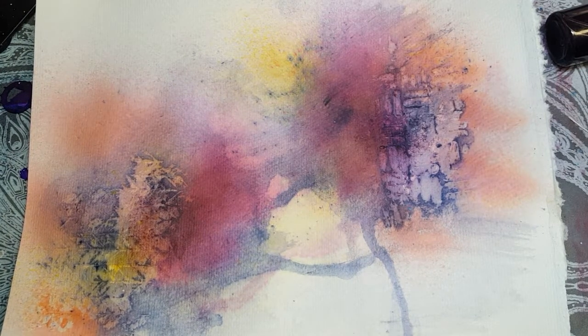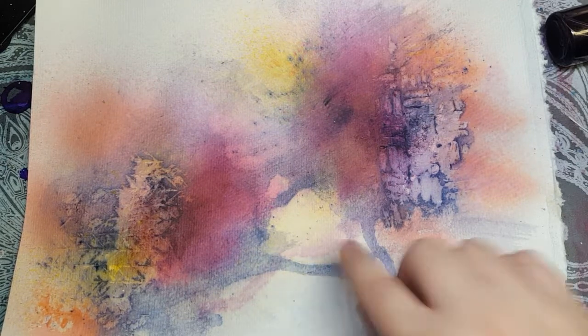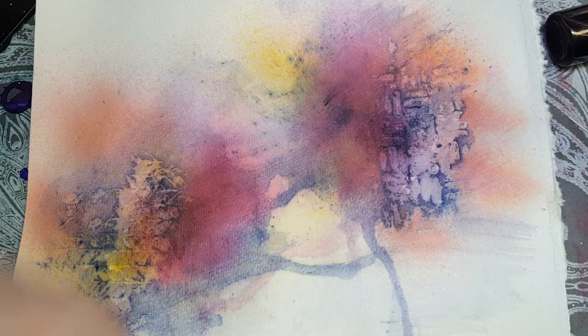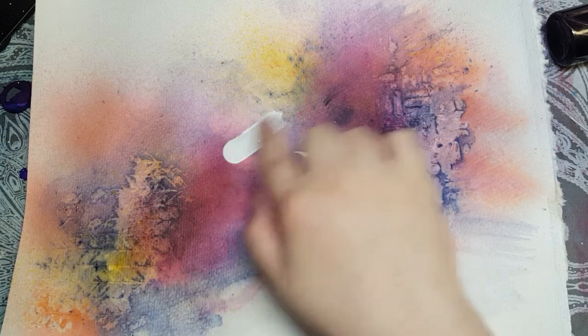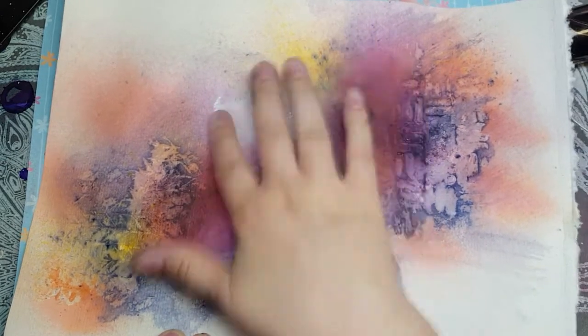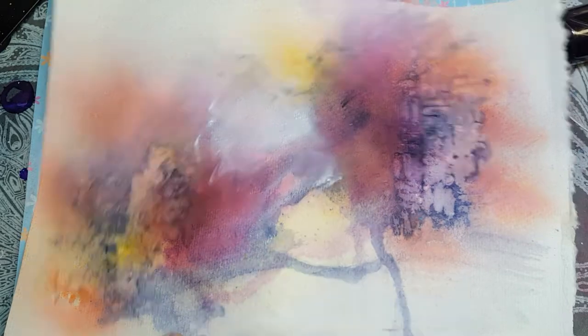Okay, that's all dry. Now what I'm going to do is I'm going to take some white gesso and I'm going to go in the middle here. I kind of wanted the colors to stay more separate, so I'm just going to use my finger to kind of blend in a bit of white gesso in the middle here. I just wanted it a little bit separate.